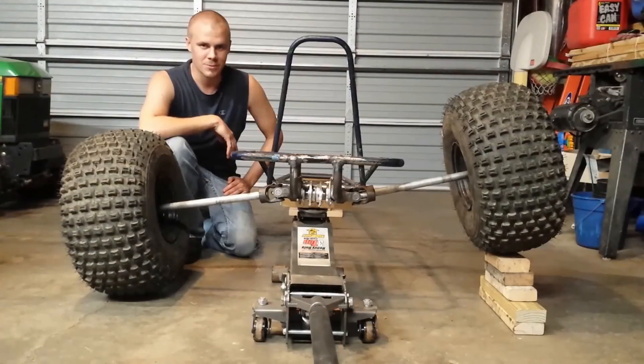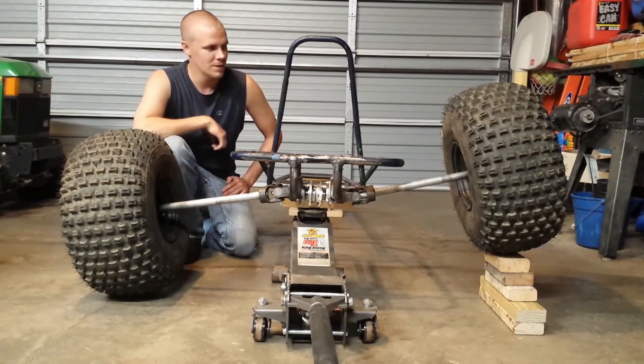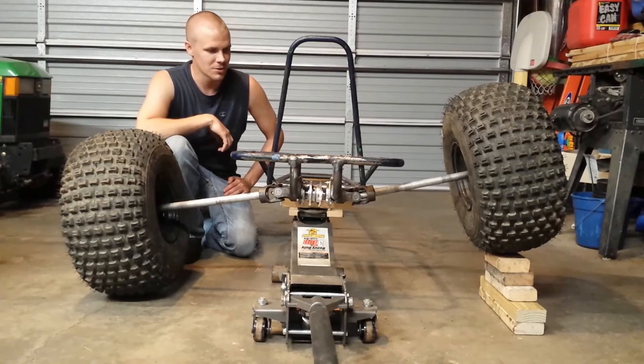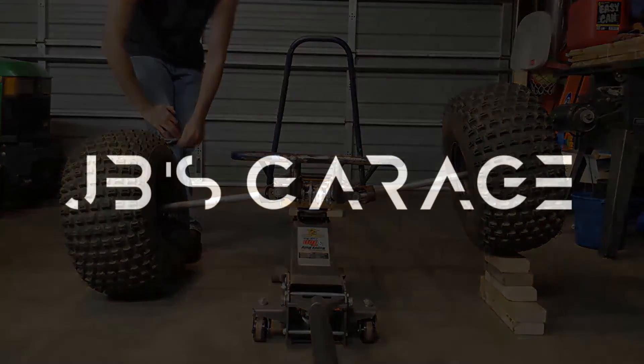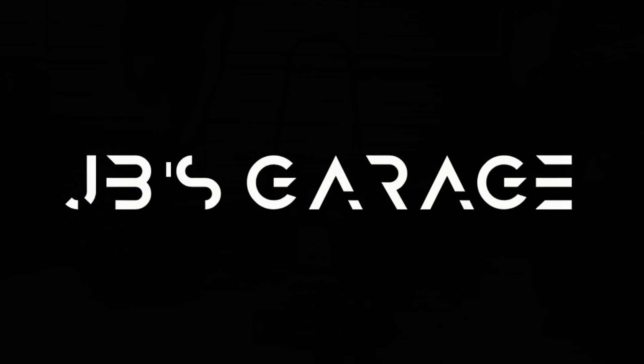Alright guys, got the axle welded in there, got the other axles mocked up. You can kind of get an idea of what this is going to look like. Hopefully next episode we can get the control arms and the roll bar on so we can put the shocks and stuff on it. Until next time, thanks for watching.